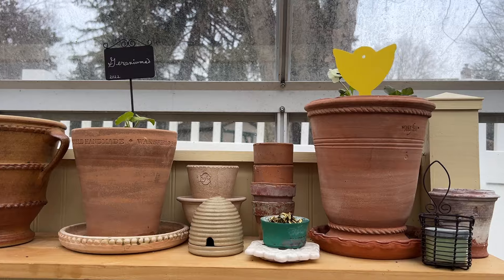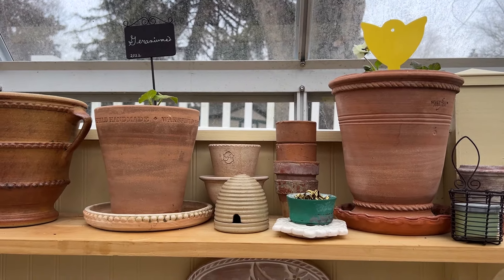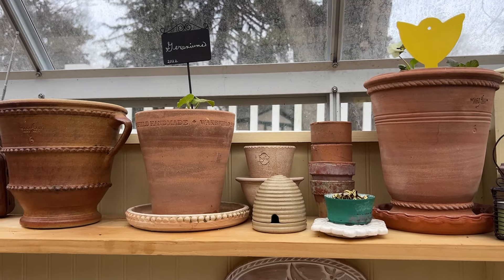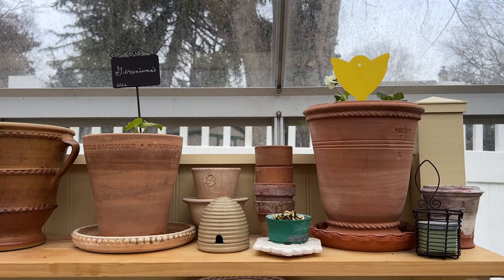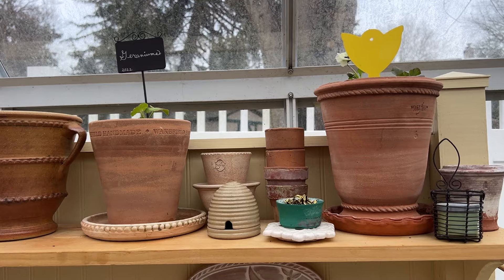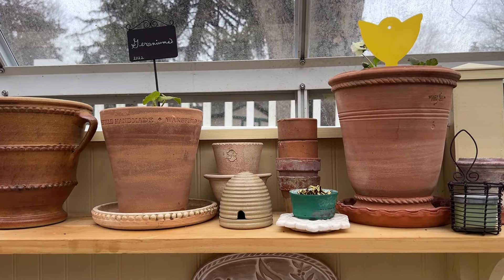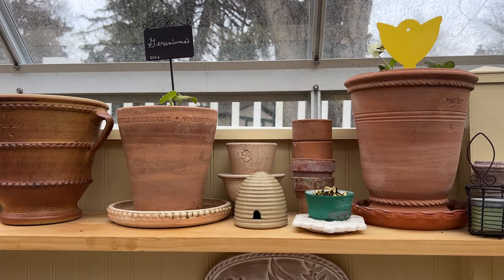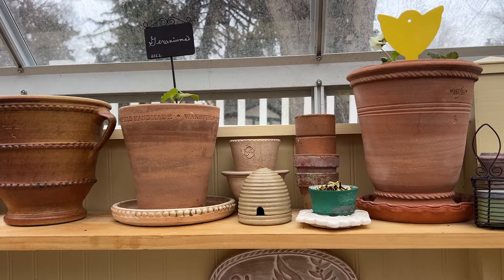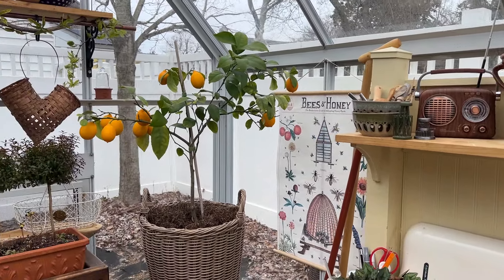I've got a sticky trap up in this pot because I did see some fungus gnats, so I'm going to have to put some mosquito bits on the top of my pots before it becomes a problem. The sticky traps will kill the adult fungus gnats. If you use mosquito bits — which are safe to use — either sprinkle some on top or mix them in a watering can and water your plants with that. Any larvae inside the soil will consume them and die.